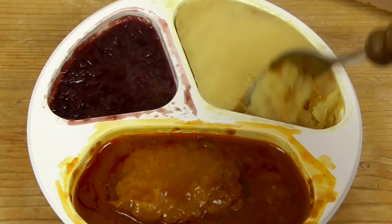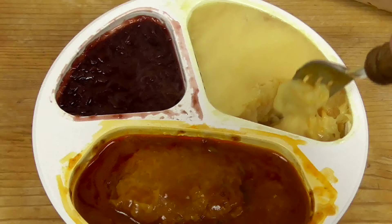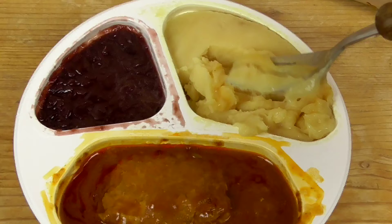Let's check out the mashed potato. It's more like some hard stuff. Oh my god, doesn't look really good. Maybe I have to mix the whole stuff together — maybe it is better then.